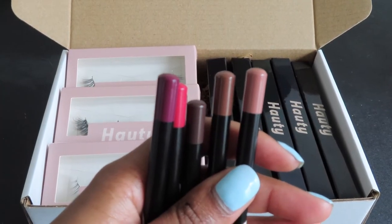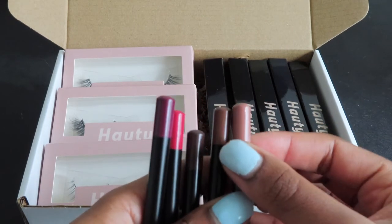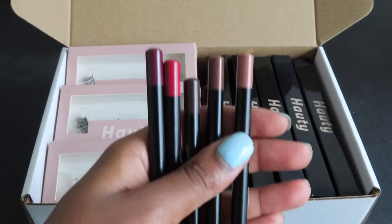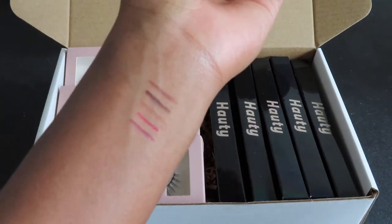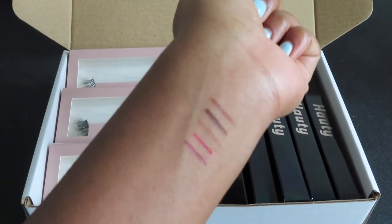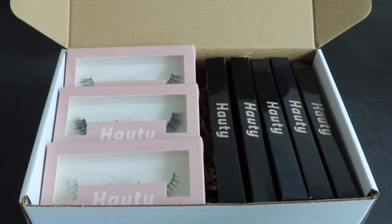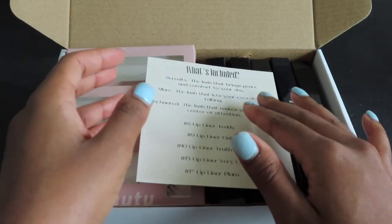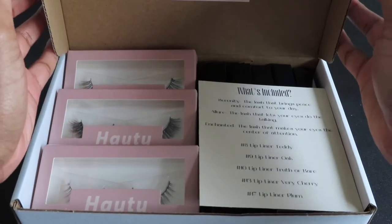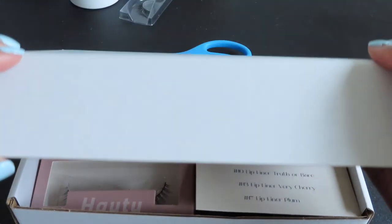I pulled out the lip liner shades that are going to be launching so I can show you what they look like. We have five shades: three nude shades - a dark brown, a regular brown, and a light peachy shade - and then a red for the holiday season and a cute plum color, because plum is definitely a fall staple for lip products. I went ahead and swatched them a bit on my arm just so you can get a look and I was making sure the names corresponded well.